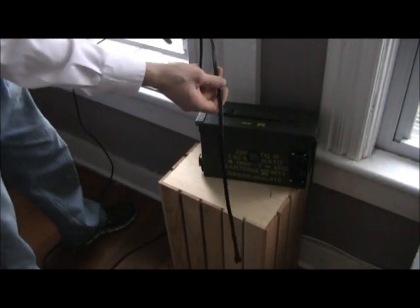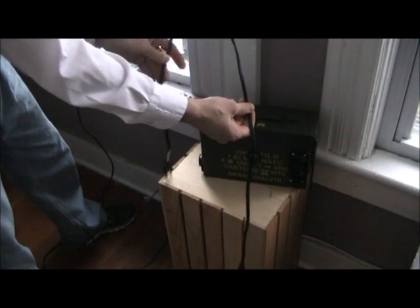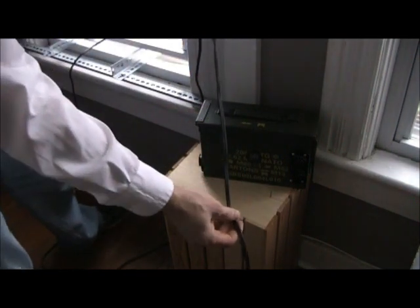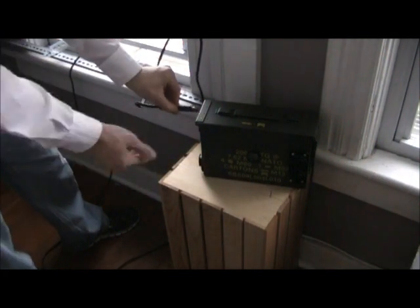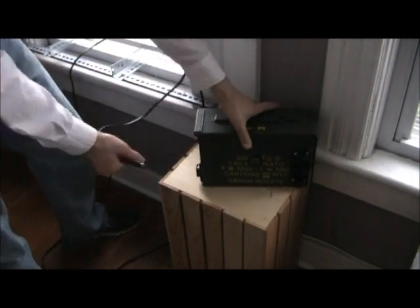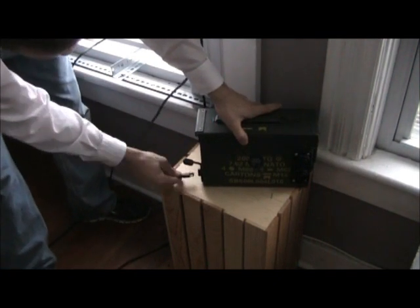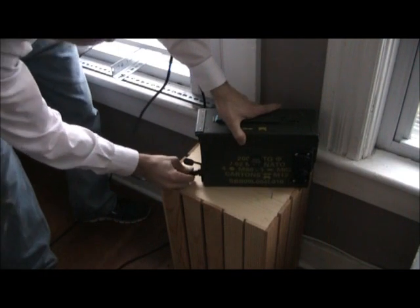Our cords are connected into the charge controller. This is the cord coming off the battery side, and this is the cord coming off the solar panel side — going out the window connected to the solar panel. This cord is coming straight from the charge controller down to the generator. Now that we've plugged into the charge controller, we're simply going to take this cord and plug it straight into the actual generator. And that is all there is to it — plug the panel into the charge controller, the charge controller into the generator, and you're done.